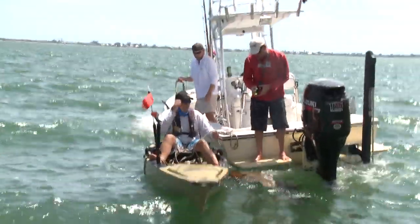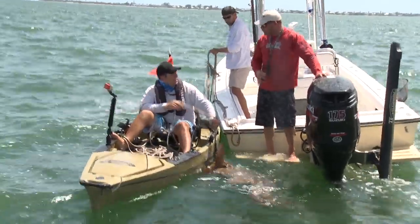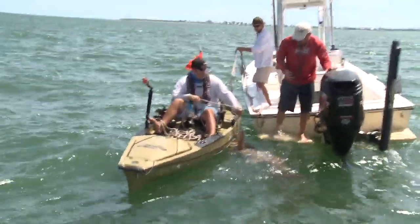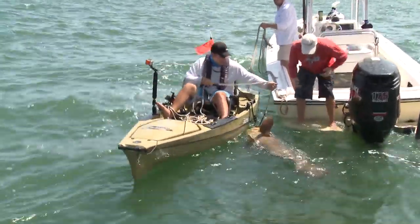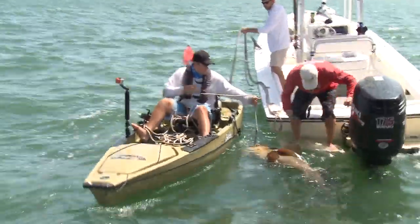Good job baby — this is FSU Tag 5640. And this is the first one we've ever tagged out of a kayak. So great job — it's probably about a 100 pounder. Are you ready for another one?